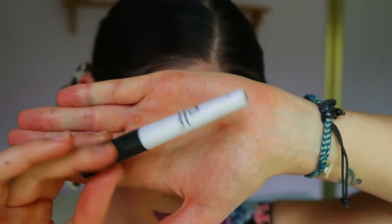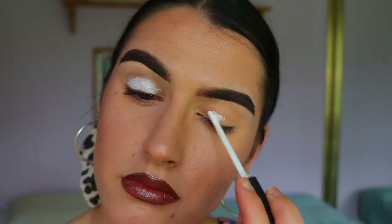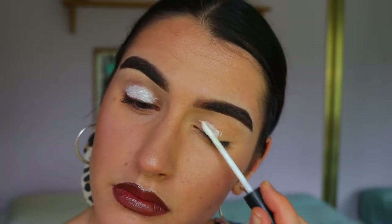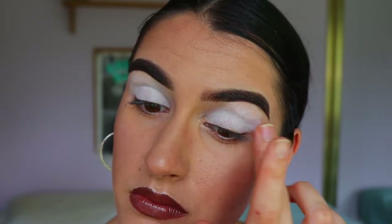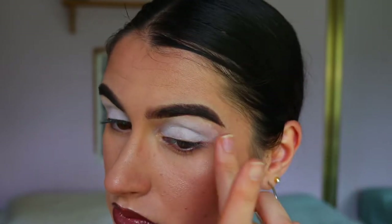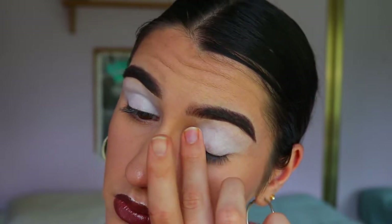Okay guys, first things first is priming our eyelids. I'm going in with the e.l.f. eye primer in the shade Pearl. It's just a nice white cream eye base to neutralize the lids and create a nice blank canvas for the eyeshadows to really show up pigmented and something to adhere to as well.